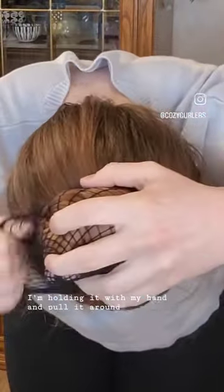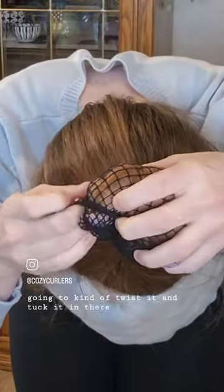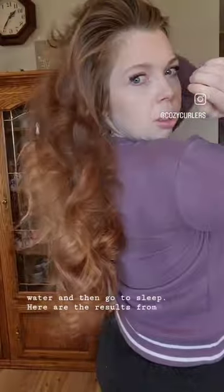Take the net up over while holding it with your hand and pull it around. Because there's a little extra room, twist it and tuck it in — a little double wrap thing going on. Now there are some flyaways, so spray them with some water and then go to sleep. Here are the results from just one cozy curler wrapped upside down.